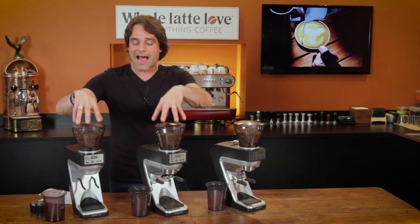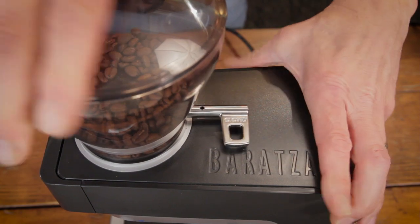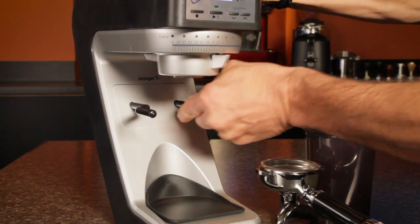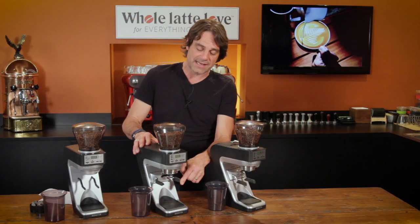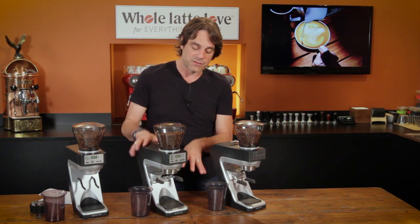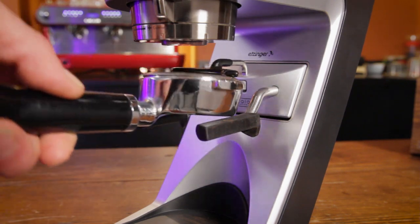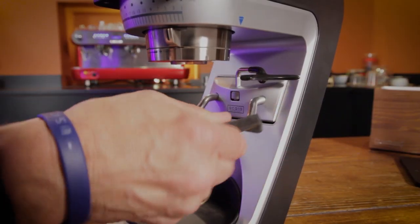Also different: they all have hoppers with shutoffs, but on the 30, the shutoff is plastic, while on the 270s it's metal. The forks on the 30 can accommodate either the grinds bin or a portafilter, but if you want to switch between them, you need to pull each fork out, turn it, and pop it back in. On the 270s, you just push in on one and push down to switch to portafilter, or push in and back up to return to grinds bin. The 270s also have an adjustable retainer for hands-free grinding into a portafilter, and those forks are metal with rubber stops.